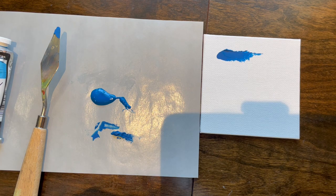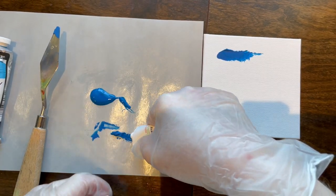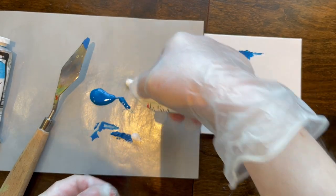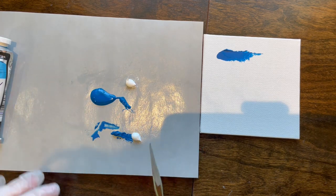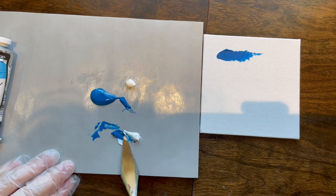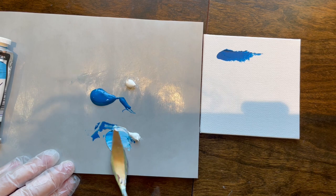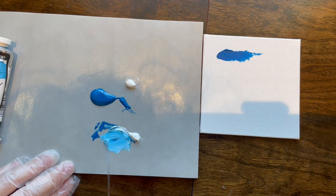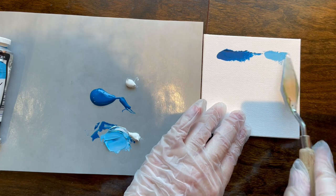Getting some titanium white out — I got it for free. Manganese blue was sought after for a while because supposedly it was great for painting water and air, for skies, and it just had a tint that was incomparable to every other color.